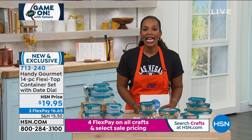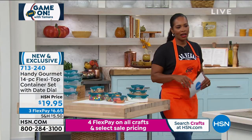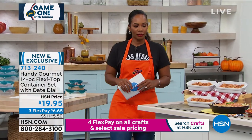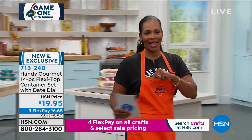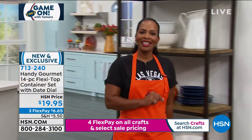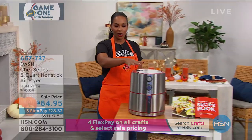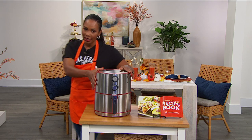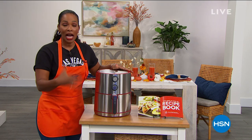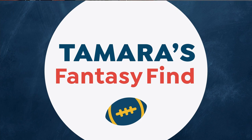We've got another hour of game on with Tamara, with more in the kitchen including a fantasy find. Take a look — this is the air fryer you need for game day. It's five quarts, a big one, from Dash. The Dash air fryer is great; mine is a lot smaller, but now it's time to get a big one because the food is crispy and crunchy and you can cook pretty much anything in it.